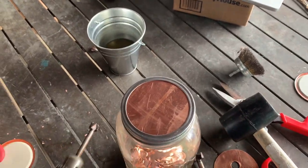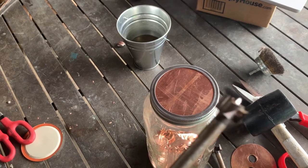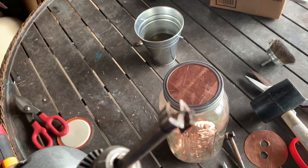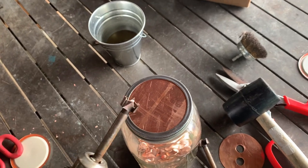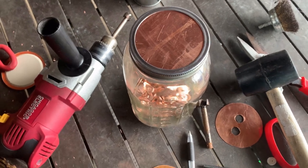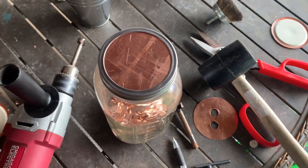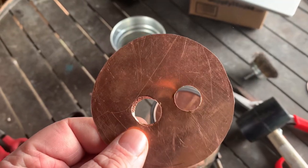For half-inch pipe, the outside diameter is five-eighths, so you want to get a five-eighths-inch bit to drill your holes. I'll put a link to this bit in the description. If you're doing three-quarters, you're going to want a seven-eighths-inch bit. Drill two holes in each lid. You need three of these.